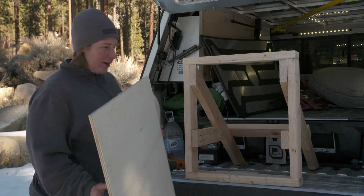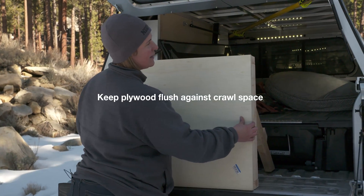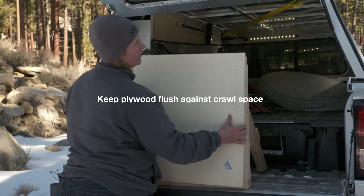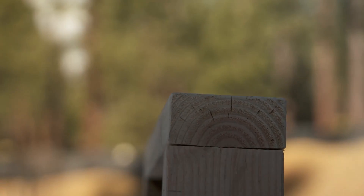So you'll take your plywood board and you're going to put it flush over your crawlspace — you want that flat surface. If you have a little bit of a lip there, a bear can grab onto it and pull that off.